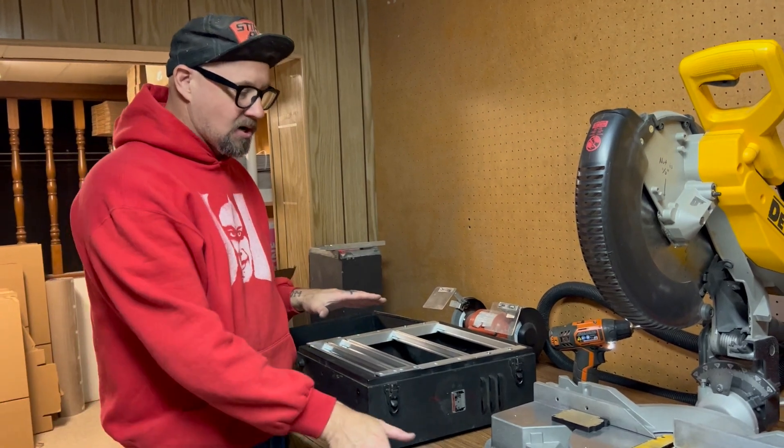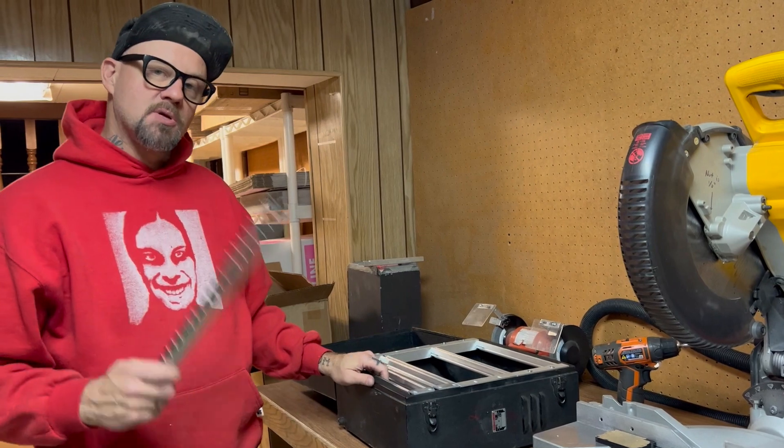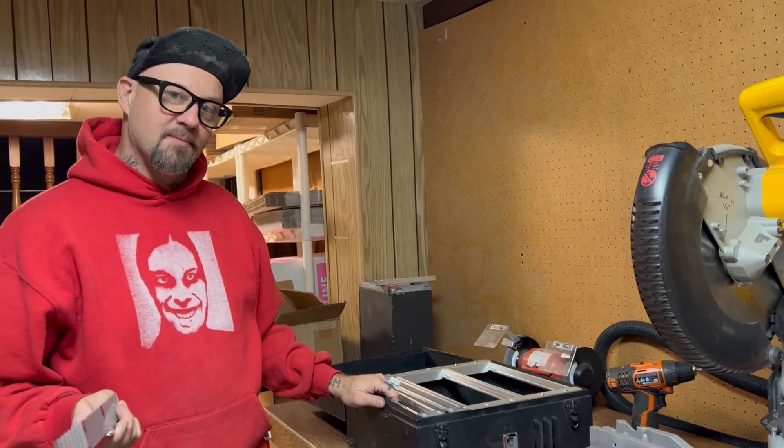We're going to get the rest of these in here and also get our pilot hole drilled for this guy over on the side. But first I'm going to have some pizza and then I'll come find you in a few minutes. All right — back from that pizza. It was pretty good.